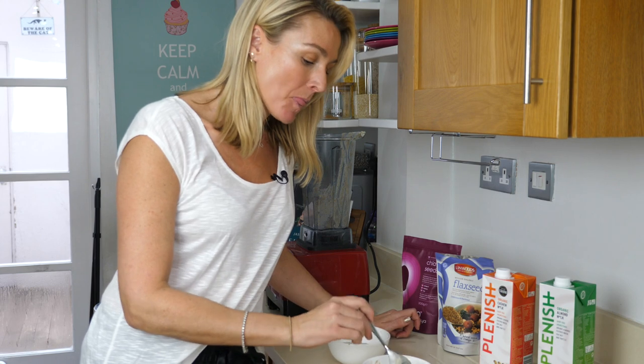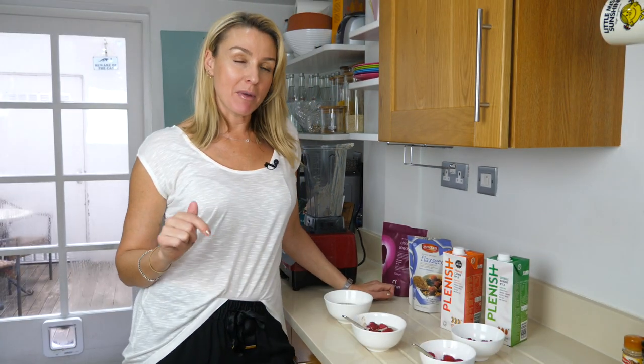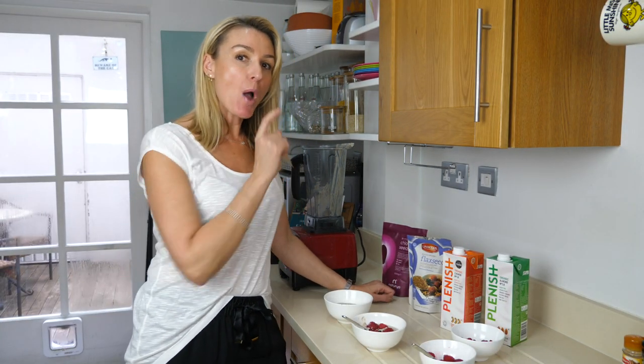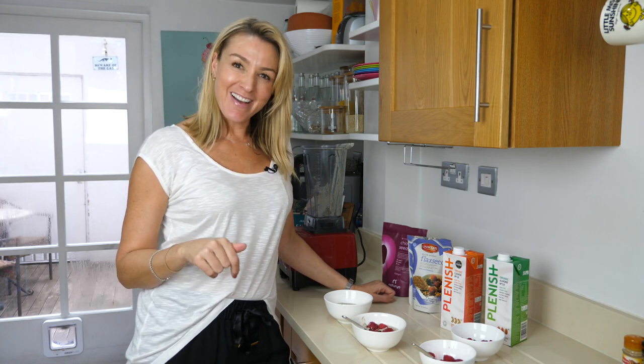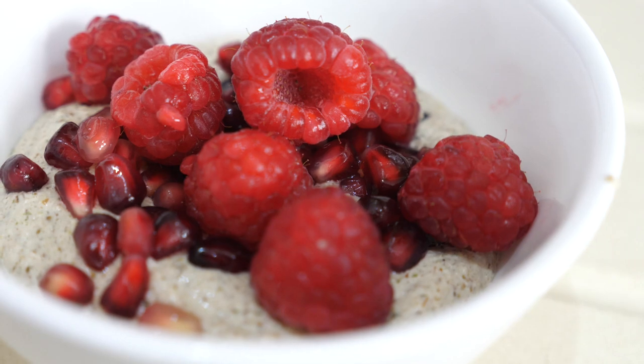Mmm — that is sweet enough for me. For the children, I would probably add some manuka honey or some maple syrup. But yeah, tastes great. So there you have it — paleo porridge, Elena's Pantry's paleo porridge. It's so simple. Did you see how quick that was? And it tastes really good. This is definitely one on the menu for me and the children.